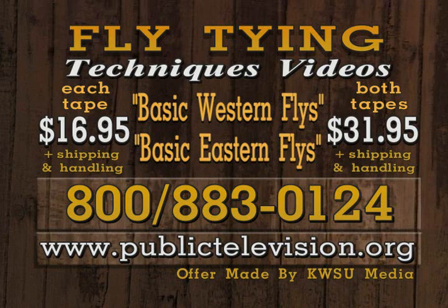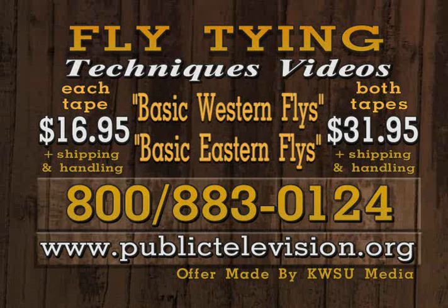Dave and Leroy have produced two 100-minute videos covering basic trout fly selection and tying for the western and eastern United States. For basic western and eastern flies videos, call 1-800-883-0124 or visit our website at publictelevision.org. Cost of each video is $16.95 or get both for just $31.95 plus shipping and handling. You can also order programs from this series — each video tape includes three programs for just $22.95 plus shipping and handling.